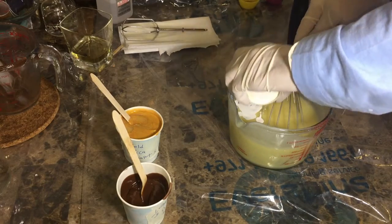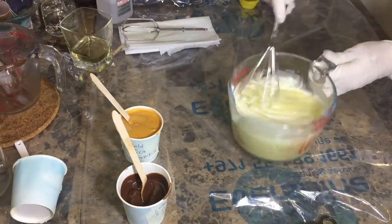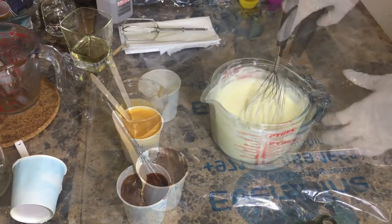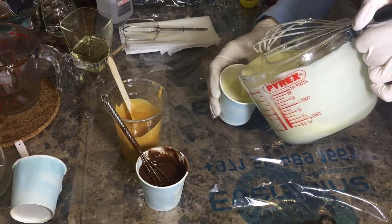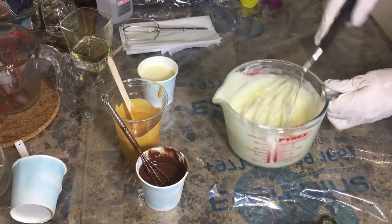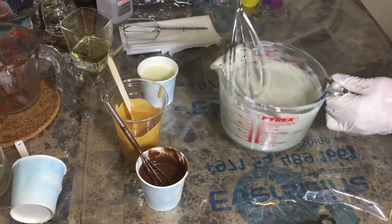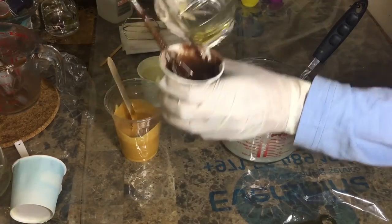Now adding the titanium dioxide — I mixed it a couple of hours before and kept whisking every half hour or so, to avoid the drag marks that TD usually leaves. As you can see, I'm just using a hand whisk, and I'll be saving a little bit to use on top at the end.